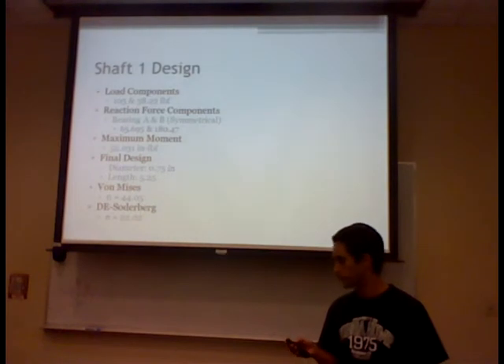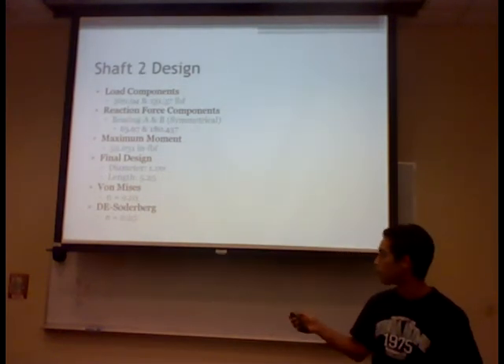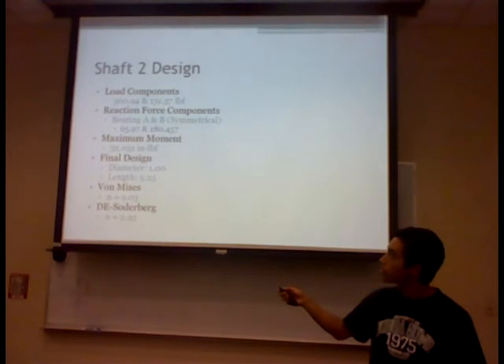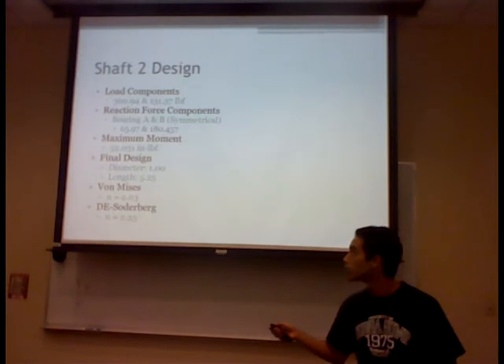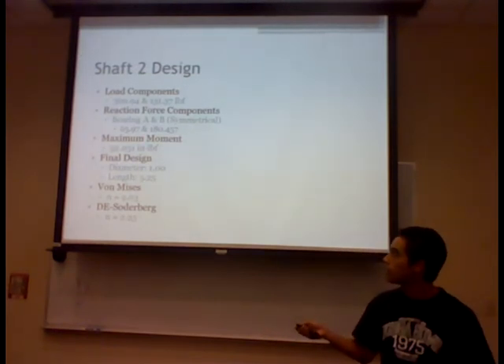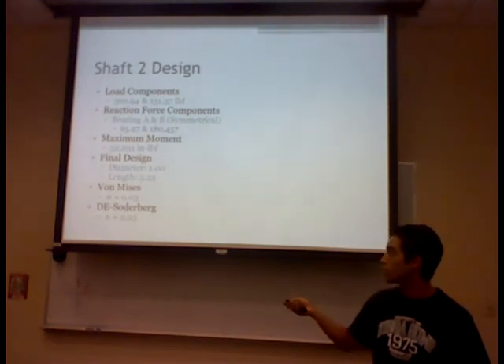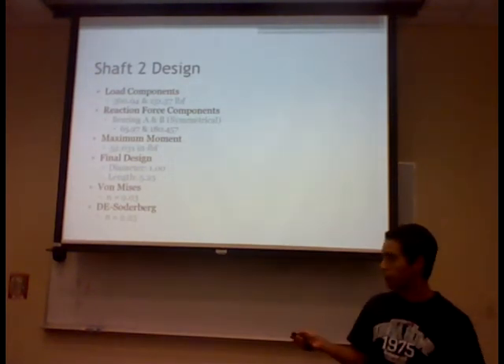Shaft two had similar dimensions but different reaction forces and loads. The gear loads were 36 and 31 pounds, reaction forces on the bearings were 65 and 180 pounds, and the maximum moment was 52 inch-pounds. The diameter was 1 inch and the length was 5.25 inches. The von Mises safety factor was 9.03 and the Soderberg safety factor was 2.25.